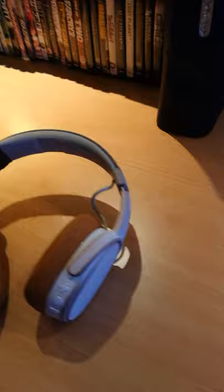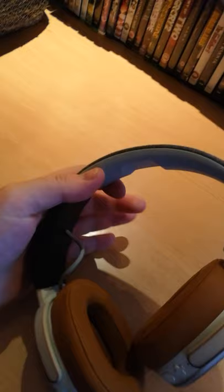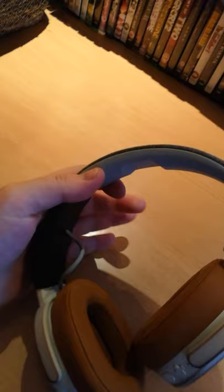These are generally $200 headphones, so I hope that helps. Two pieces of plastic, scissors, and some vulcanizing tape is all you need to fix your broken Skullcandy Crusher Wireless headphones. Good luck out there, stay safe.